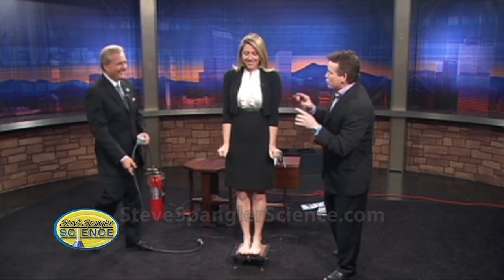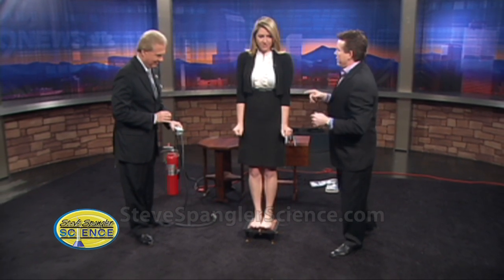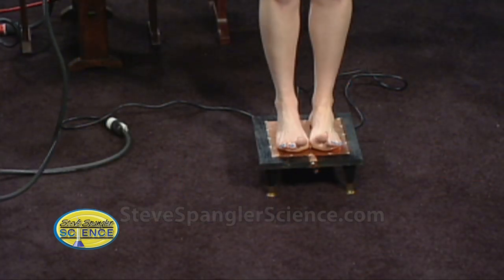All right, Mark. I'm going to stand back a little bit — we haven't actually done this before. When you turn it on, she's going to have 50,000 volts of electricity running around her body. Ready? Mark, turn it on. Three, two, one. See? That's not too bad, is it? Are you feeling okay? Is it tingly? Yes, it is.